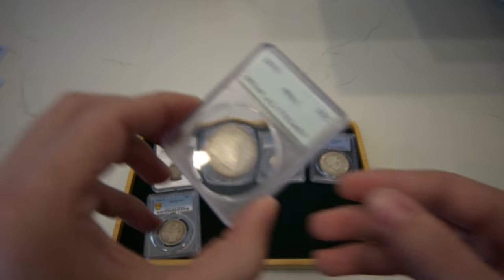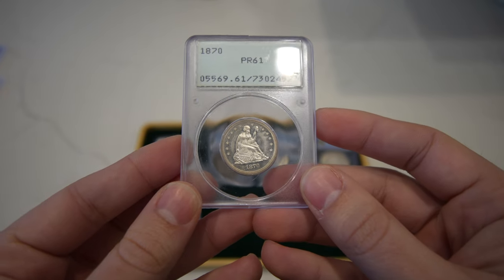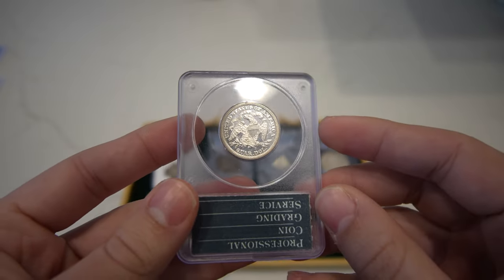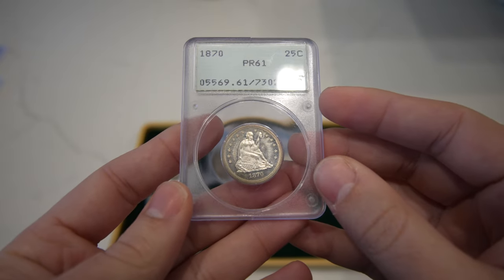Then we have this 1870 seated quarter rated Proof 61. To me, it felt like the surfaces were altered, which is what I said in the last video, and I don't think that's why they liked the coin. Still a nice looking reverse, just not super excited about the obverse, but that's okay.